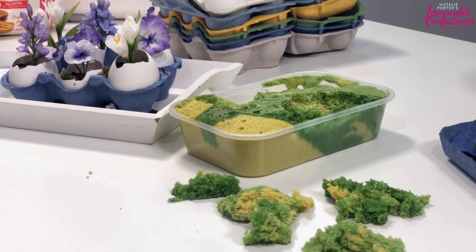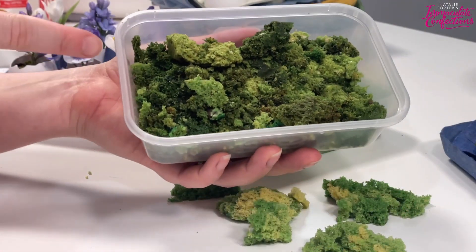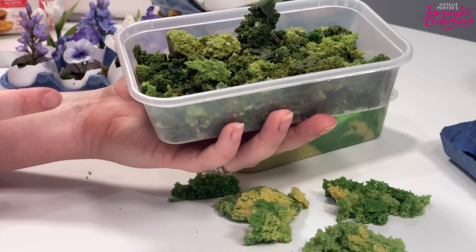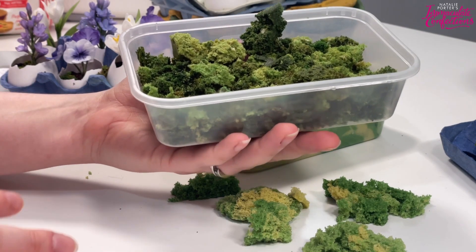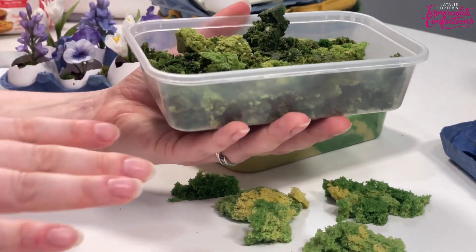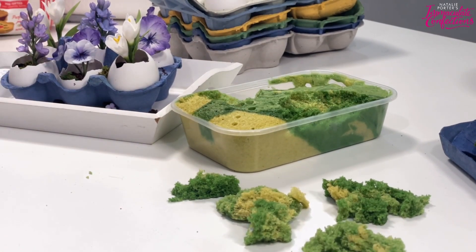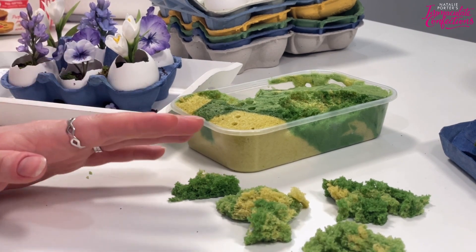Does it go mouldy? No - I re-found some moss in a Tupperware from when we did Flora, which was over two years ago. The white bits aren't mould, it's just where it wasn't mixed properly. So you wouldn't want to eat this, but it's not going to go mouldy. It will just dry out and go stale. In terms of using it for a display, it lasts at least two-plus years.